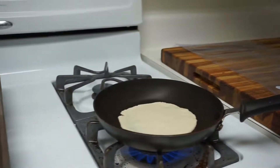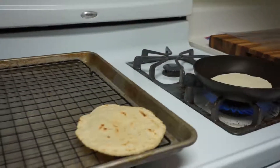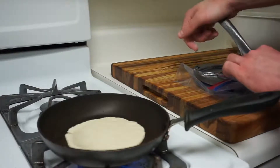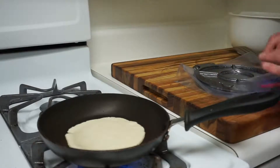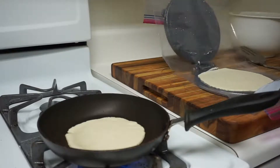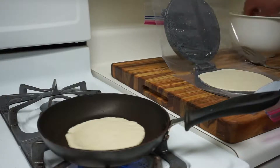We've just finished cooking our first tortilla, so we've moved it over to the cooling rack and we've got our second tortilla on the pan on high heat. In the meantime, we're going to continue taking our dough and separating it into golf ball sized pieces. You can go ahead and start flattening them as well — just be careful not to stack them together so they don't stick.